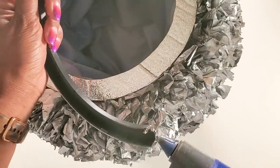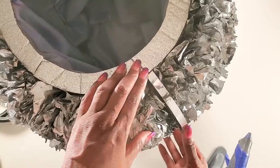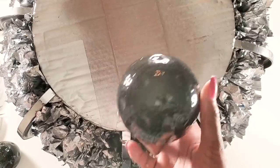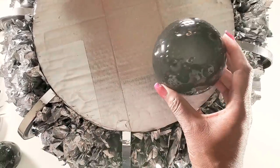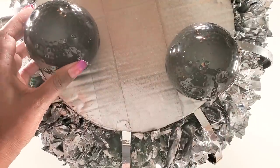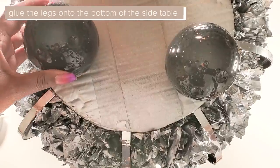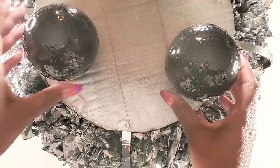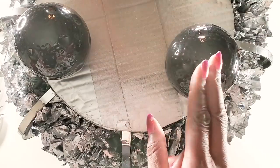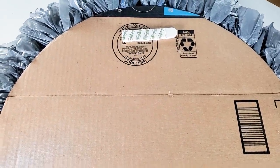For the legs, I'm using these decorative balls that I picked up from the Dollar Tree. You could use any type of decoration you want to make the legs for your side table — this is what I had at home. I'm going to be gluing three of the balls onto the bottom of the side table. Once finished gluing on the legs, we'll move on to finishing the mirror.